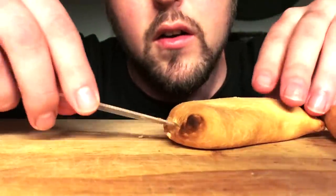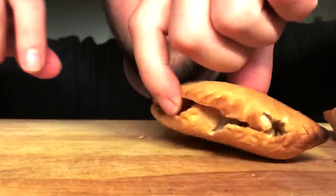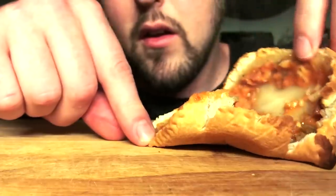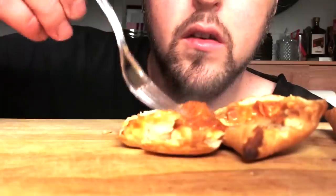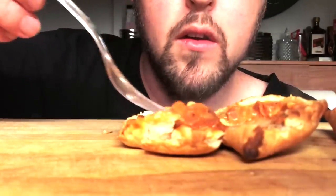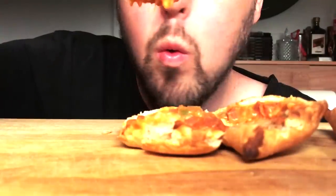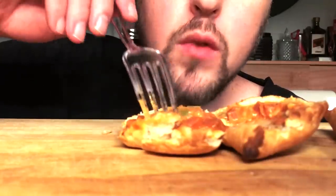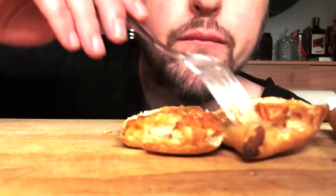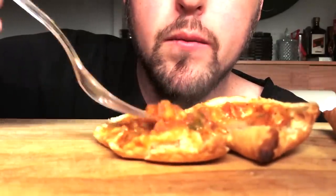Do you ever get surgical, like me? And crack open all the — into the stuff. Do you ever spew the guts, if you will? There's a few techniques. One is to expose the guts and just eat them straight up.